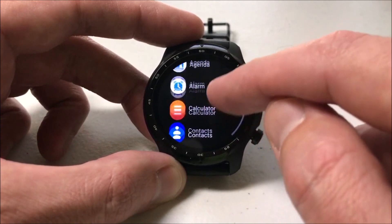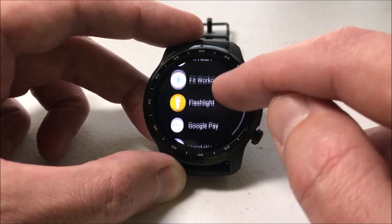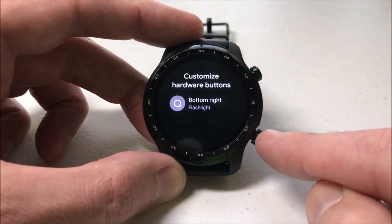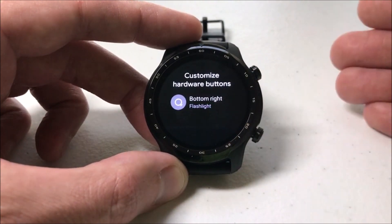So I can set it to do my weather, calculator, contacts, so on and so forth. I'm just going to go through and pick one — I'm going to change it to flashlight. So now when I click the bottom right button, instead of it taking me to Tick Exercise, it should take me to the flashlight.